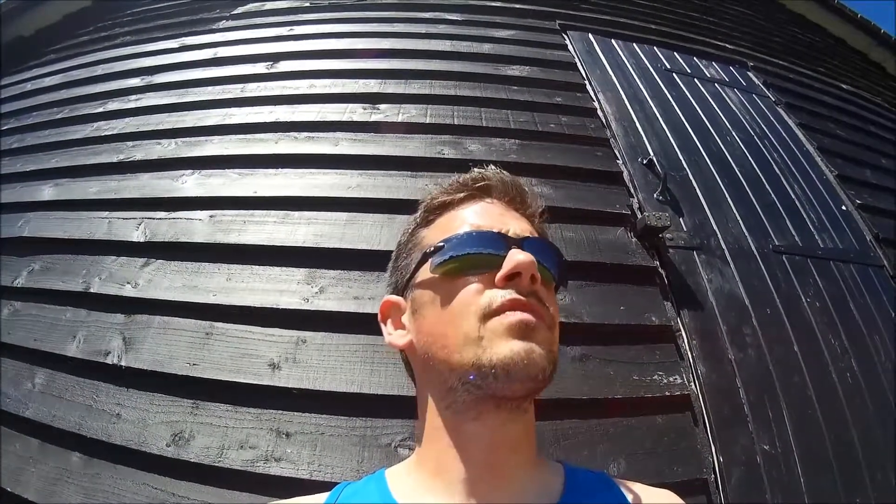6x300m, 1 minute recovery. Aiming for mile pace, 6 minute miles. I think I was a little bit faster on each rep — somewhere about 5:50-ish overall.